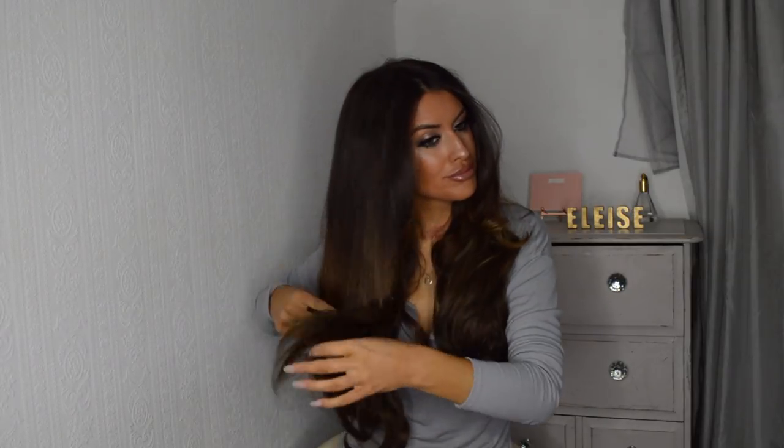So all you've got to do now is just give it a little brush, and then go — five minute glam loose waves.